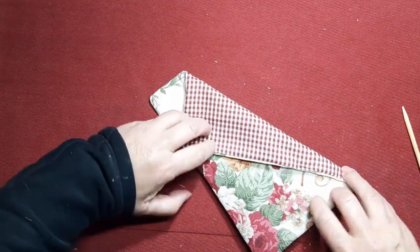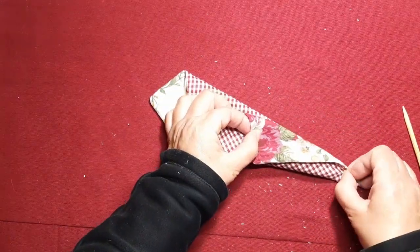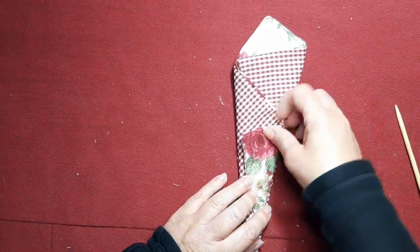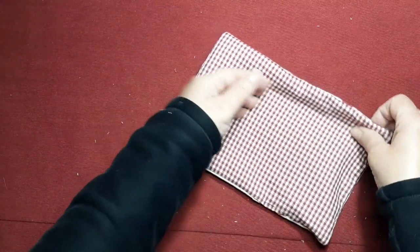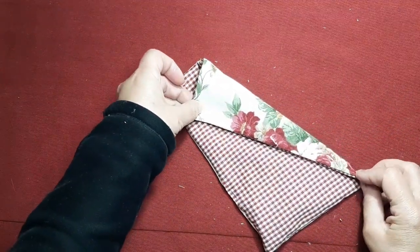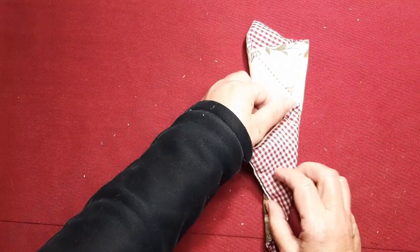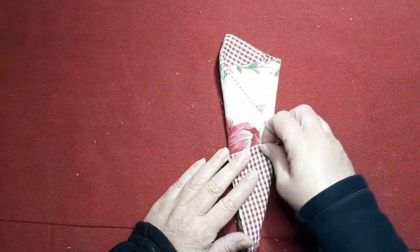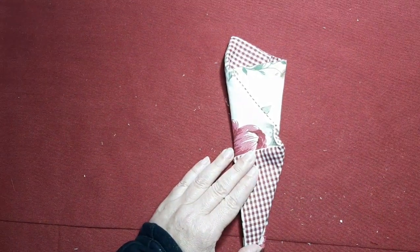Mirad, esto es tan sencillo como hacer esto así. Elegís qué tejido os gusta para el derecho o para el revés. Esta es la forma fácil y sencilla de hacer un bonito guardatijeras. Podéis hacerlo en esta versión o podéis hacerlo al revés. Traemos esta parte aquí y esta parte aquí. ¿Veis? Nos queda completamente diferente. Queda igual de bonito por los dos lados.